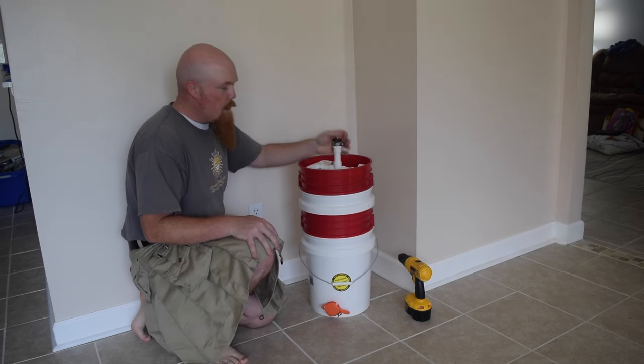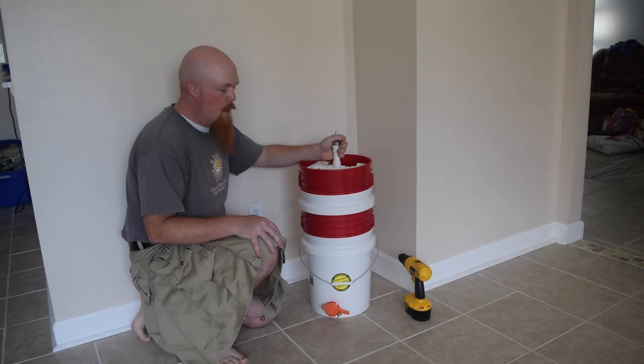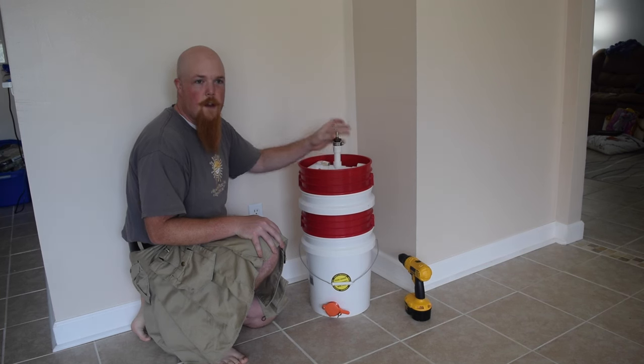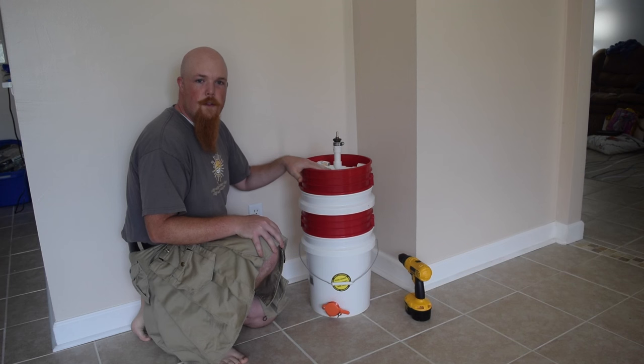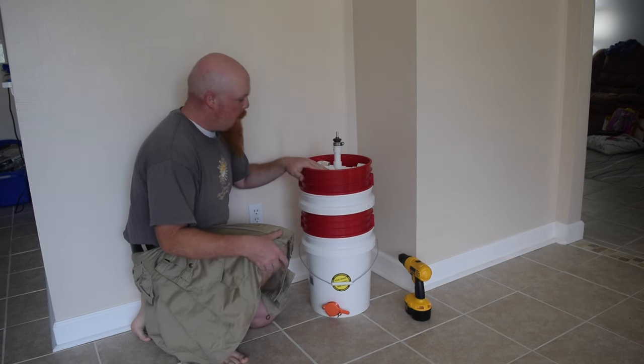Hello and welcome. I designed this PVC and five-gallon bucket honey spinner a little while ago and it's garnered a decent amount of attention and actually quite a few questions. So I figured I'd shoot a little video and see if I could help explain some of the methodology and answer some of the questions.